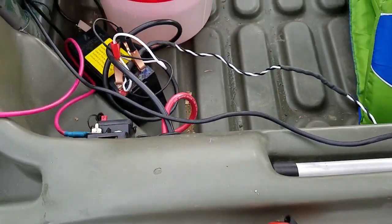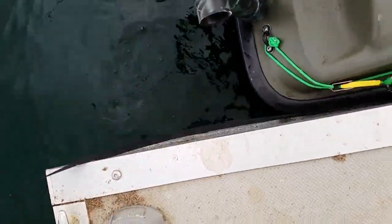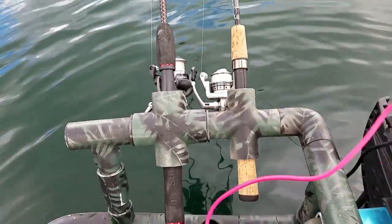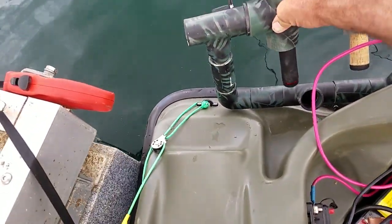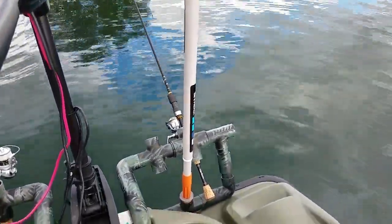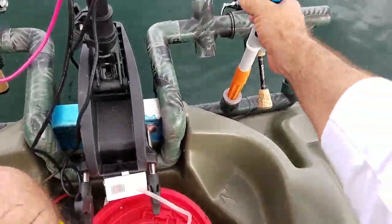I also built this custom little pole holder right here — allows me to move my poles however they need to be. They can go horizontal, or I can bring them up to vertical when I'm traveling. It also substitutes as my GoPro holder. This thing is just a cheap mop handle I bought from Home Depot.